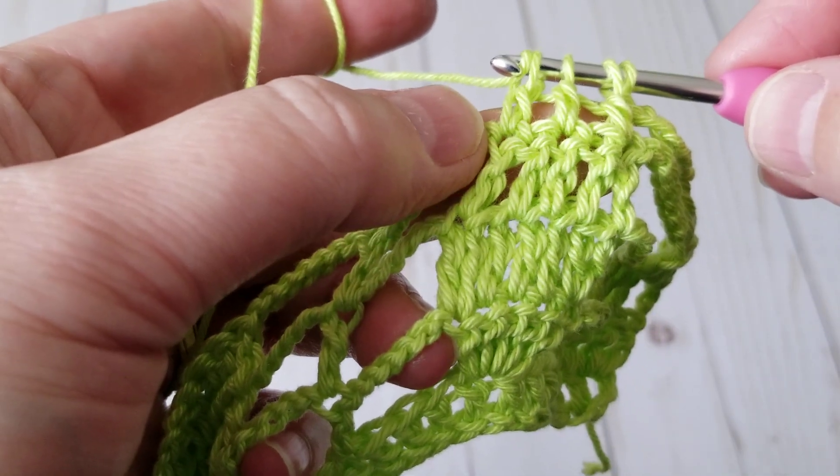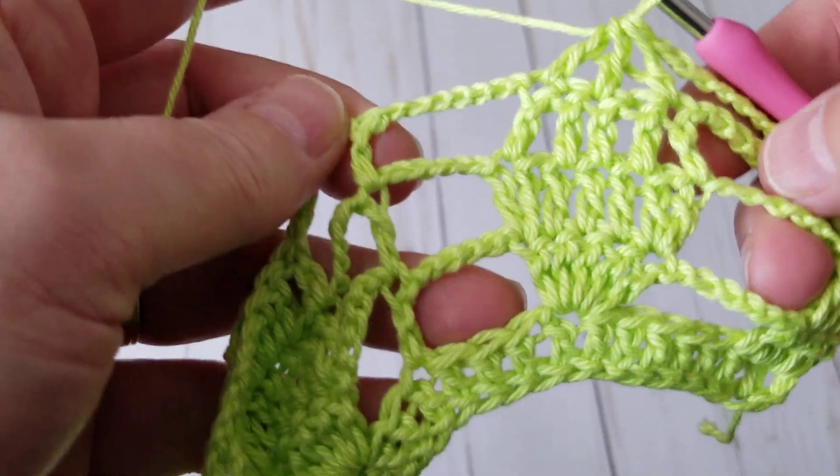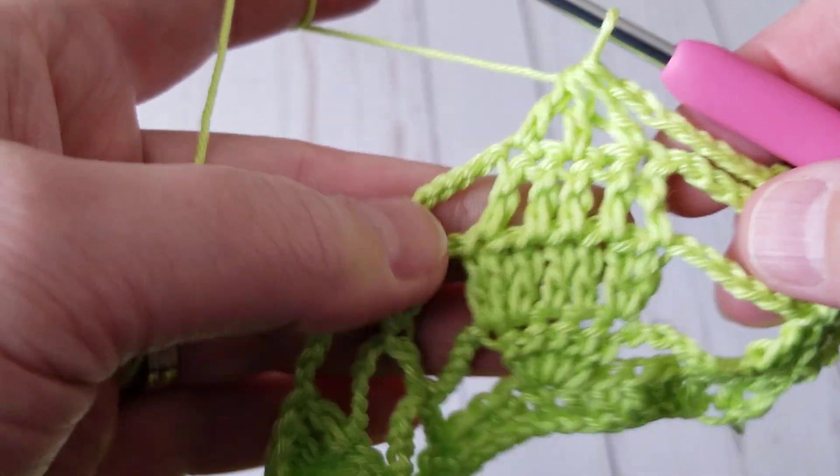I go to the fifth and then I pull all at once. It gives me this nice pointy leaf. See?